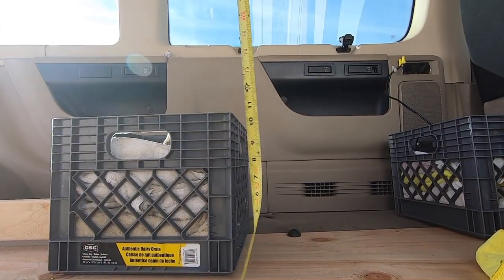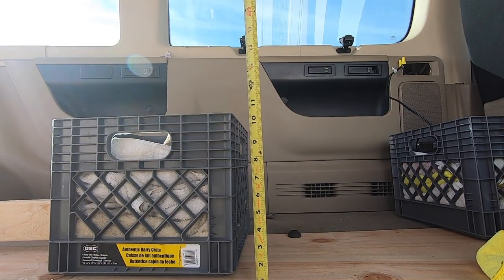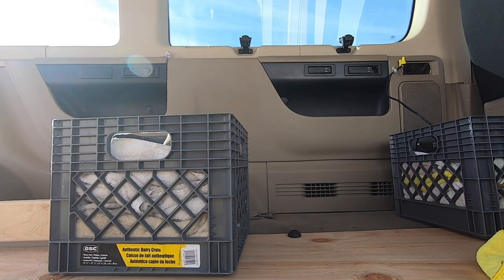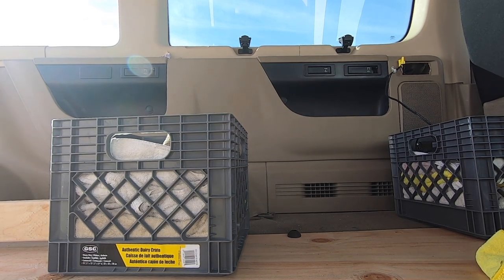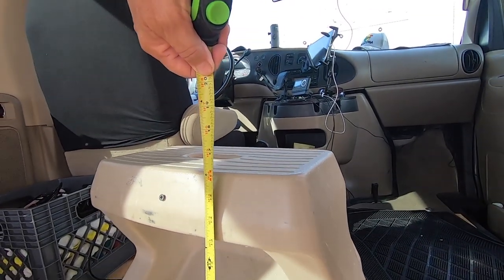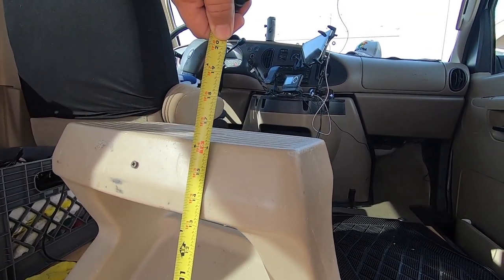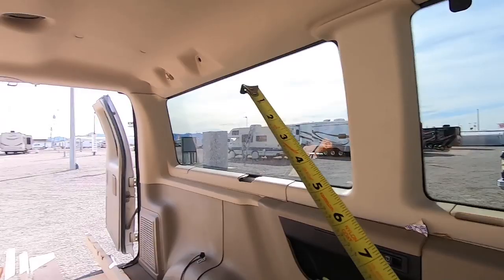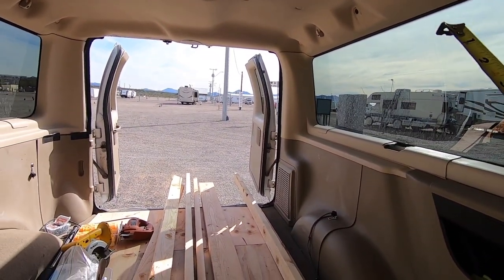Okay, height. You see those bins there? They're gonna go underneath. They're about almost 11 inches. The height of the bunk is gonna be 16 inches because this stool here is 16 and I can sit on it without hitting my head on the roof. So we're gonna call 16 inches good for the height.